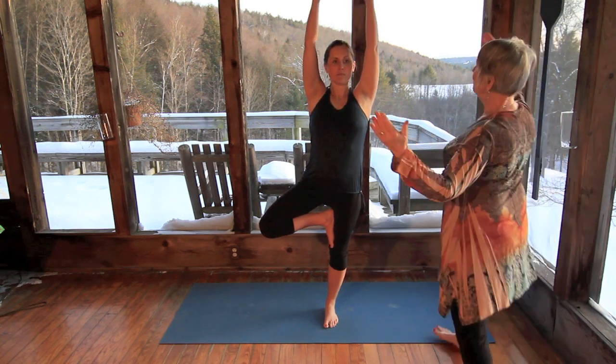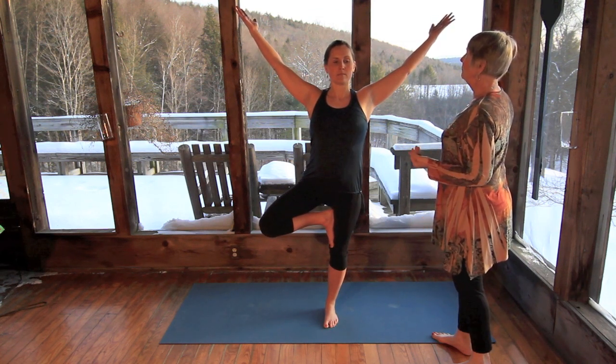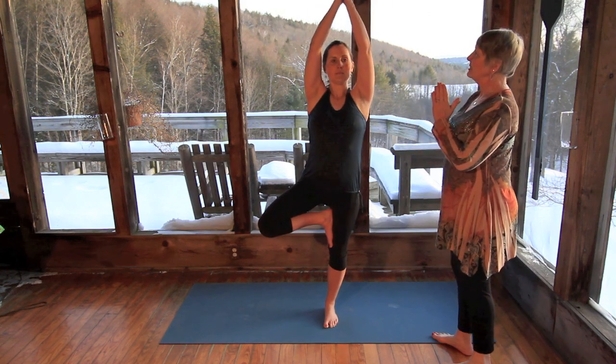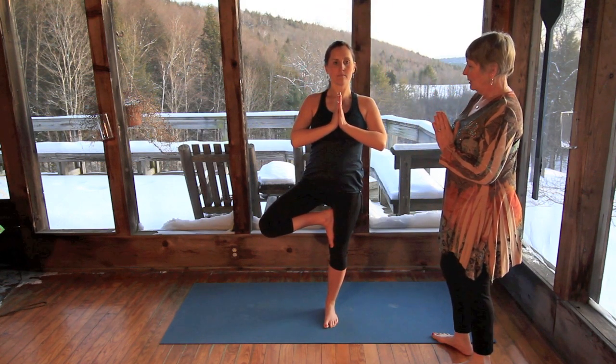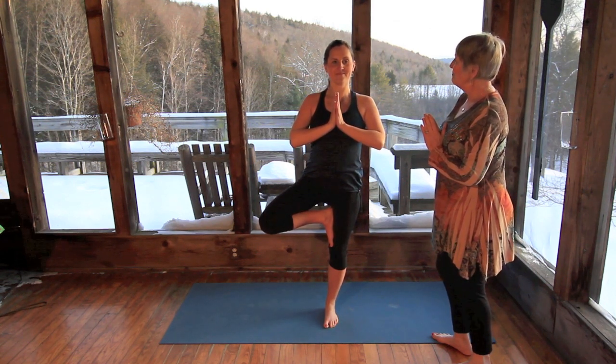And now opening your branches. Beautiful. Nice deep breath. And now with an exhale, close the branches and bring the hands down to the heart center. Beautiful. And then you can hold it here for about 15 minutes or so. Thank you, Amanda.